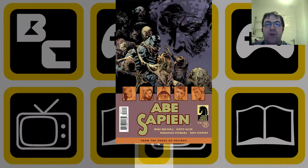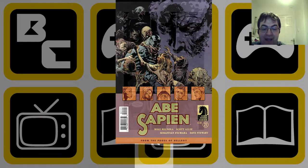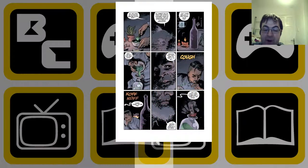Hello and welcome to this Backwards Compatible Comics video. Today we'll be looking at Abe Sapien issue 21, written by Mike Mignola and Scott Allie, with art by Sebastian Fiumara, colors by Dave Stewart, and letters by Clem Robbins. Max Fiumara and Dave Stewart are also responsible for the cover, so quite a small team produced this comic.